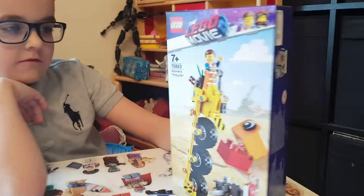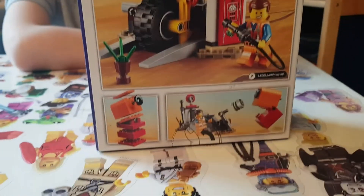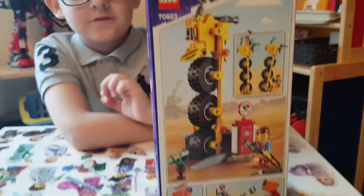So that looks quite cool. Turn the box, Cade, let's have a look at the back. We've got some gas and petrol station stuff, and that looks quite cool. So let's get to it, Cade.